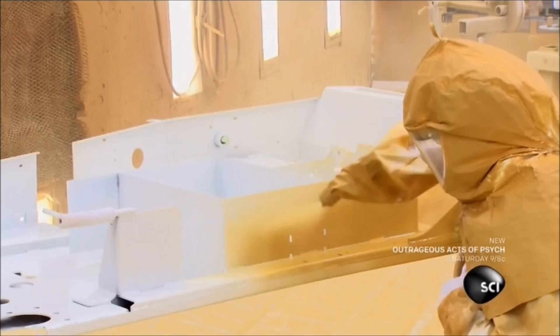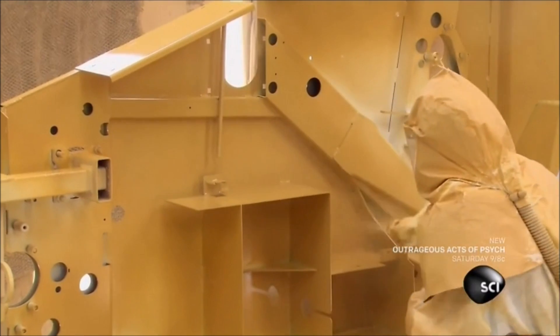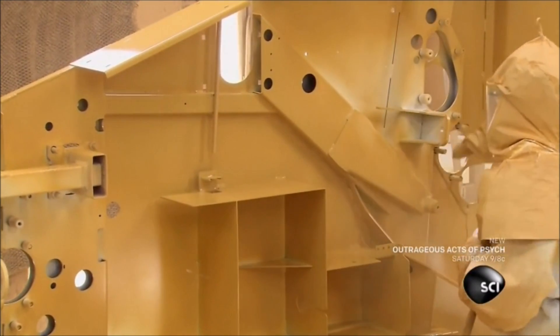Then it's over to the paint department. They prime and paint both sides of the panel with an epoxy finish in order to protect the steel from corrosion.